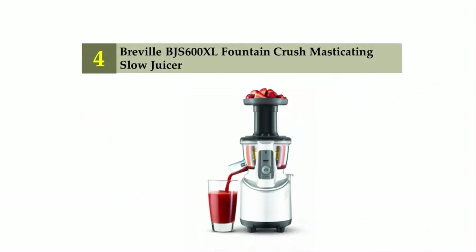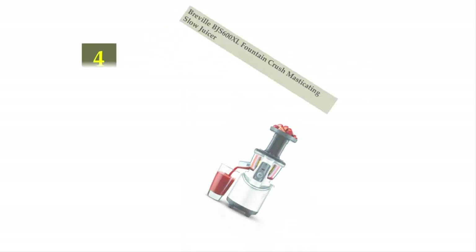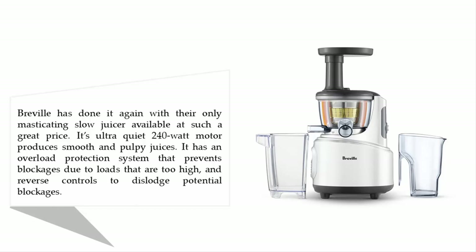Coming in at number four: the Breville BJS600XL Fountain Crush masticating slow juicer. Breville has done it again with their masticating slow juicer available at such a great price. Its ultra-quiet 240-watt motor produces smooth and pulpy juices. It has an overload protection system that prevents blockages and reverse controls to dislodge potential blockages.